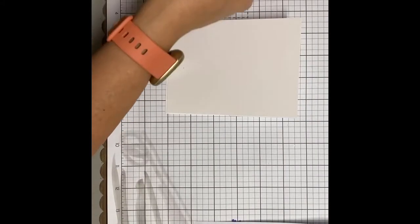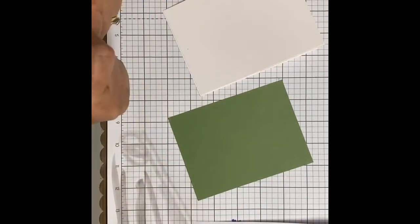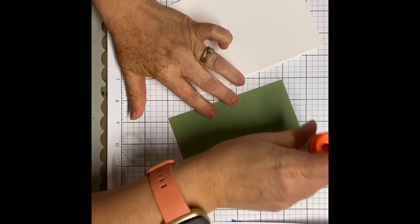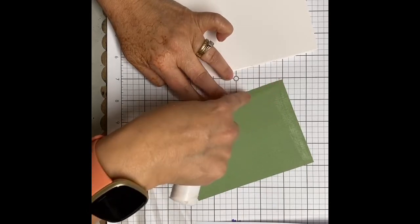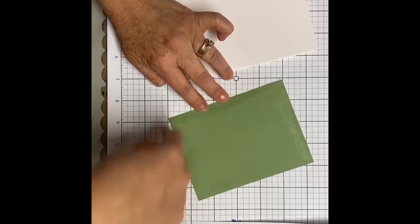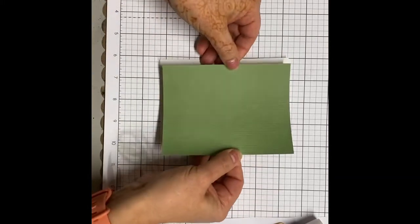Now we're going to decorate the card front. We're going to take piece C, which is this card front mat. I'm going to use my glue stick because I think that's the easier tool, but you can use whatever adhesive you decided to bring. Make sure your glue stick covers the entire back. If you are using double-sided tape, I put a little run in all four corners and then maybe a couple strips in the middle — you don't need to do an entire thing. For me I'm going to eyeball it, but you basically just want to center this.